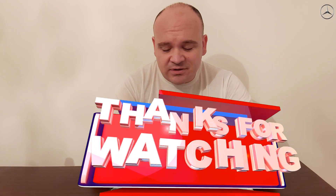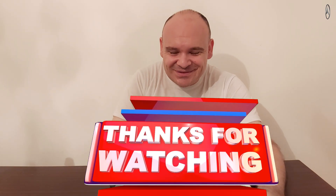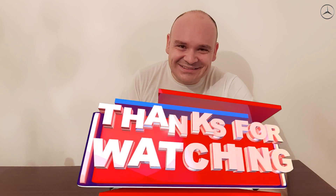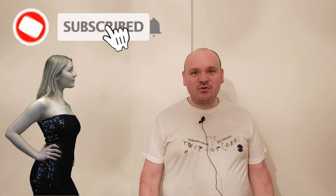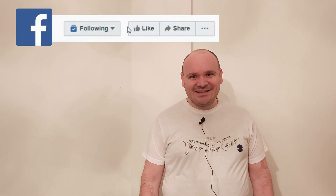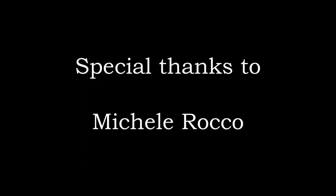I wish you a happy Mercedes and of course a good night's sleep with someone special. If you enjoyed this video then please don't click the button Skip Ad — it's going to help me a lot. And till the next video, happy Mercedising — bye bye!